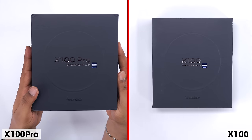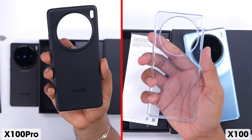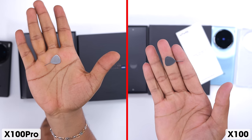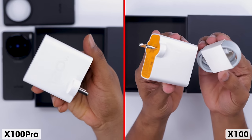You have the same box. The contents of the box are also the same - you have the mobile phone, a case with special cases, documents, a SIM ejector pin, and the 120W charger included in the box.